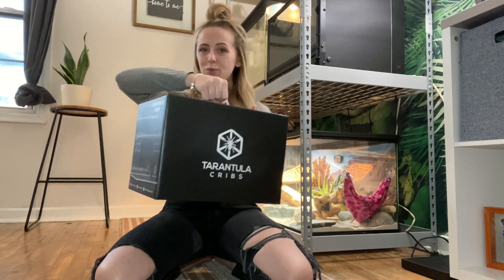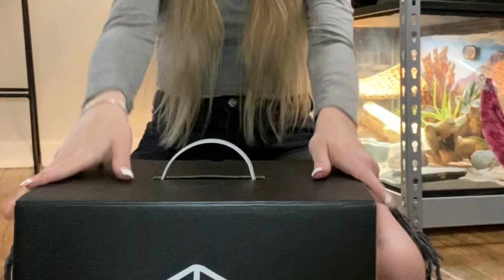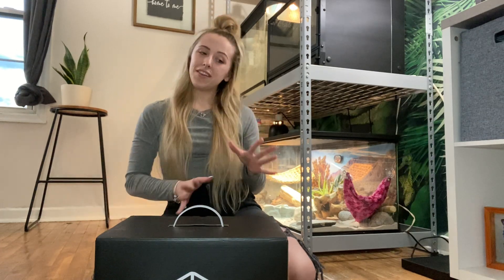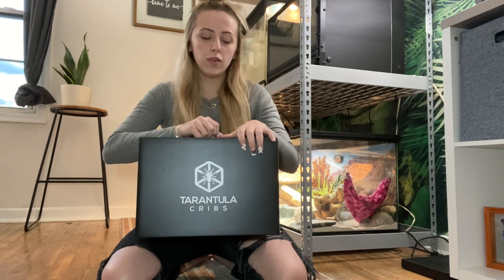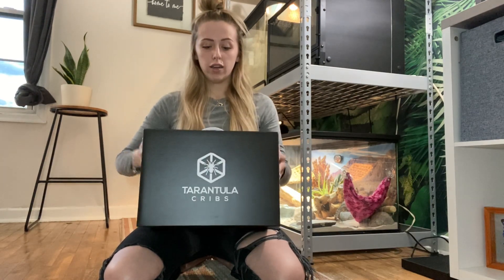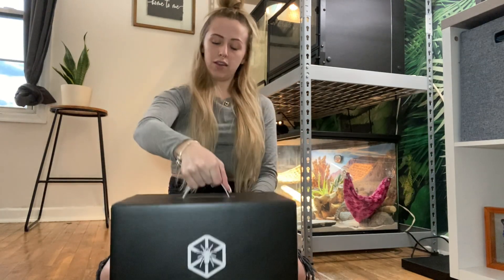Hey guys, judging by today's title you probably already know I'm going to be opening up the Tarantula Cribs large pro slider. This is a 12 by 8 by 8 enclosure. I'm going to fill it up with a few things today. I don't have anything to put in it just yet but by the end of the month I should. I got this and the six inch cube from Tarantula Cribs — ordered them together, they came in a big box with a lot of bubble wrap, which I love. I also love that this has a super durable handle on it.